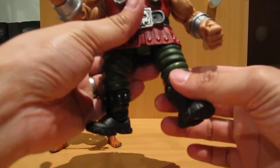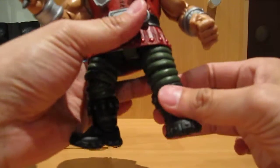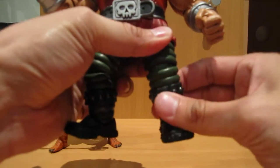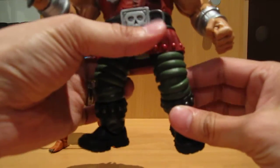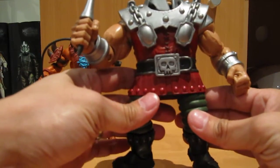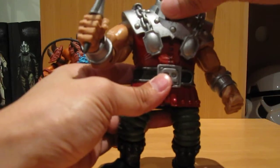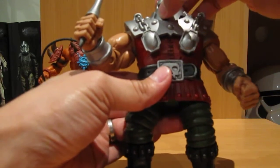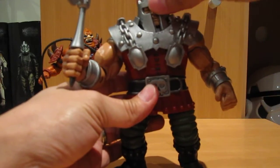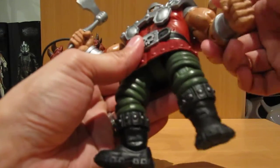And probably the best thing out of everything on this figure is the articulation in the knees. Now the joints are really tight, so I'm not going to try and force it here, although you can sort of see that bending now — because the original MOTU figure, the vintage one, you couldn't even bend his legs. And this time, the head sculpt's really nice. The helmet's actually done in a nice, sort of softer plastic, so you can move his head around and have that bit of posability in his arms.